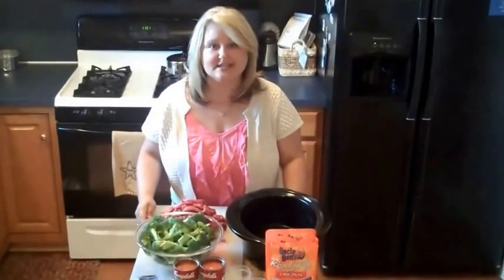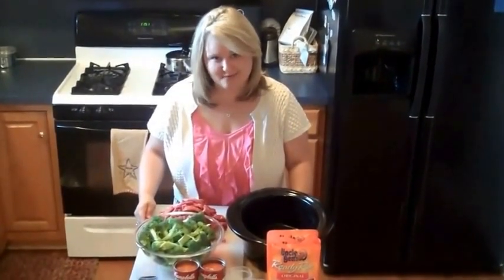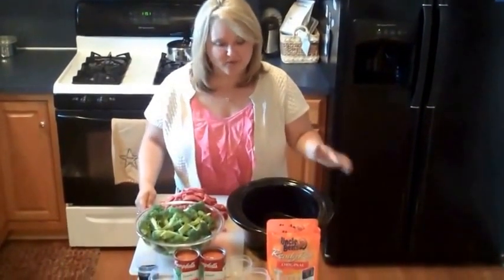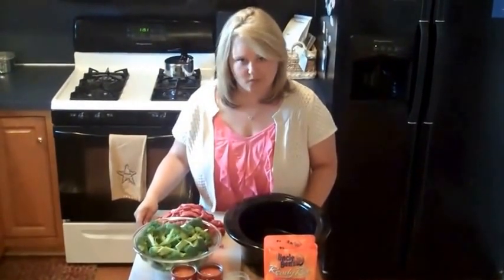All of us have really crazy, insanely busy days, and sometimes the last thing you want to do is get home and make dinner on top of having a long day. So what we're going to make today is really simple, very few ingredients, and it's something that you can do in the crock pot before you leave for work.